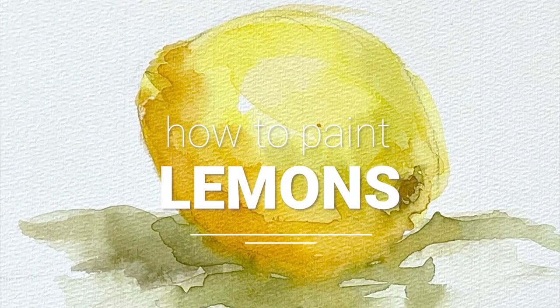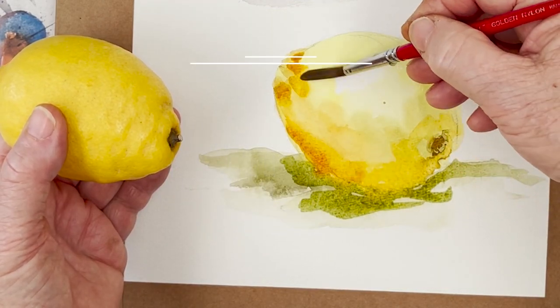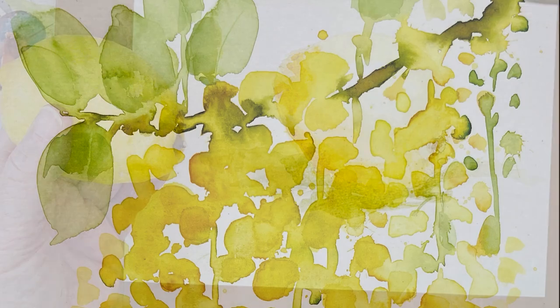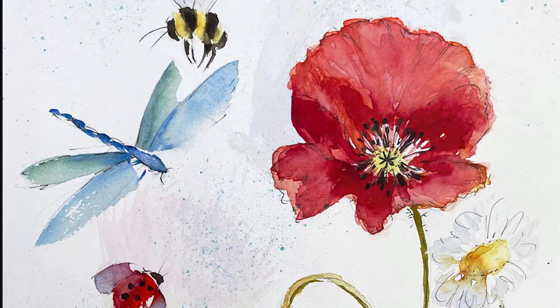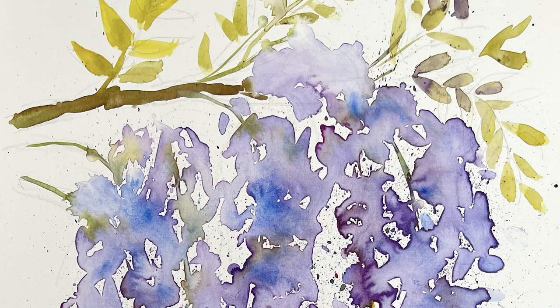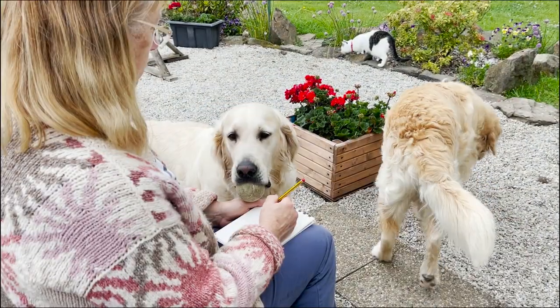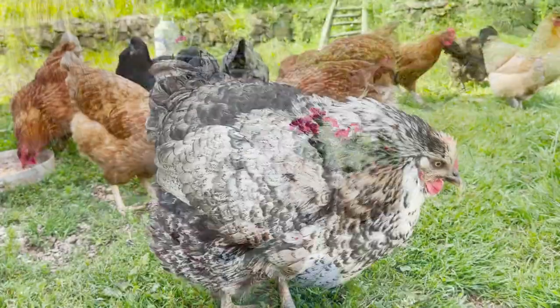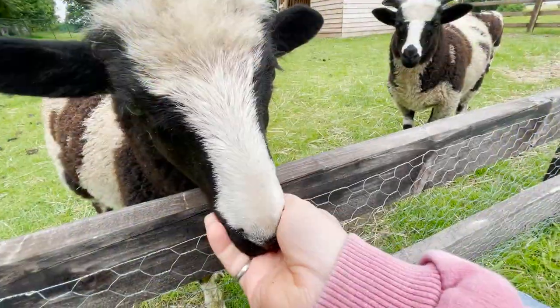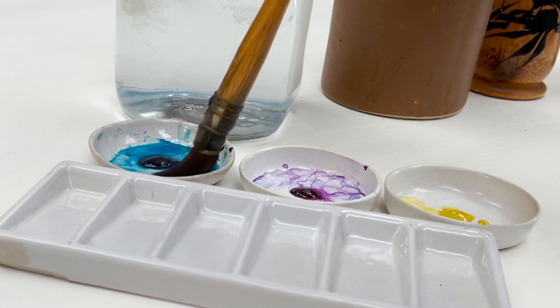Hi everyone and welcome. I'm Diane and my passion is painting and creating in my studio. Every day I share a video with you on YouTube in which I paint and create all sorts of nature inspired pictures. I also share loads of tips on how to make the most of your painting journey, interrupted fairly frequently by our family of dogs, cats, chickens and sheep. So welcome on board, click subscribe and turn on notifications and let's learn to paint watercolor.